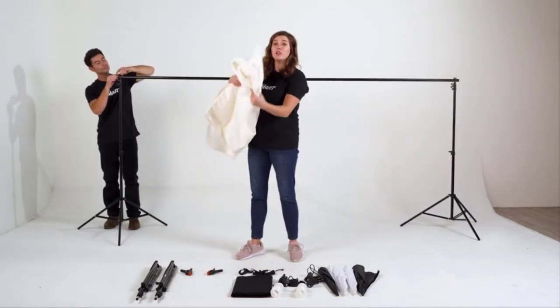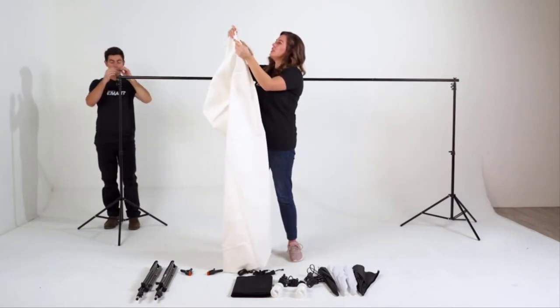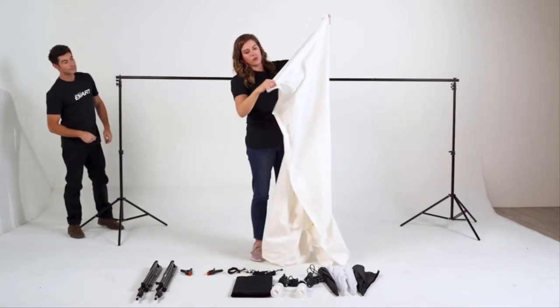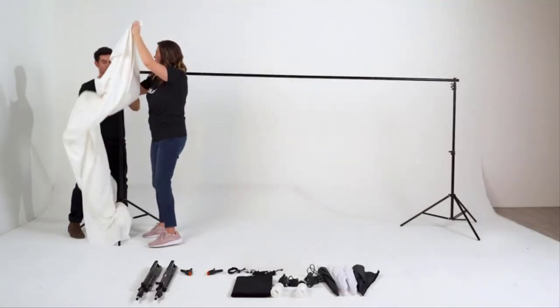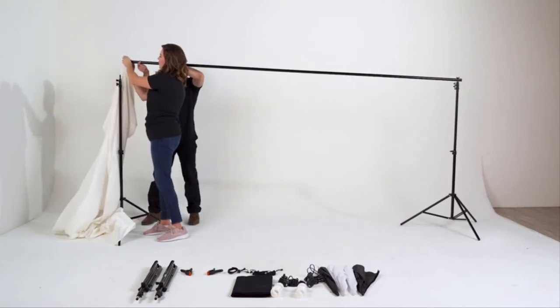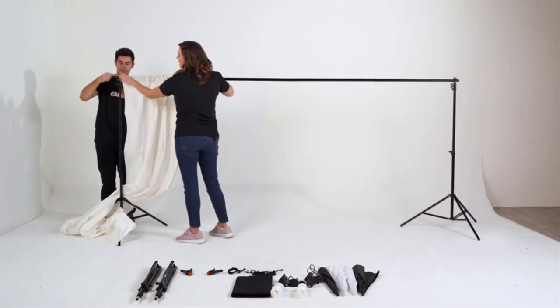The muslin piece is of solid one material. You'll notice once you get it open that there is a hem all the way across. Keep going until you get to a sleeve — by sleeve, I just mean a material like this. This is what we're going to slip onto the entirety of the pole. Ryan's lifting up the pole and we're just going to slide this all the way on.